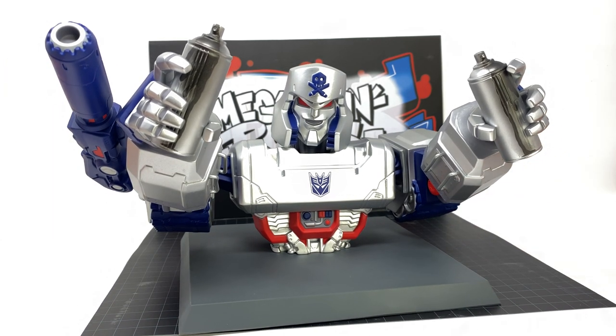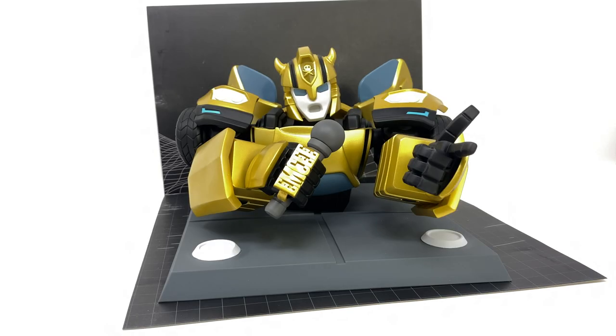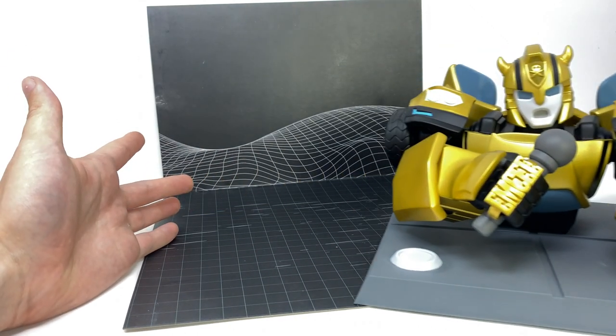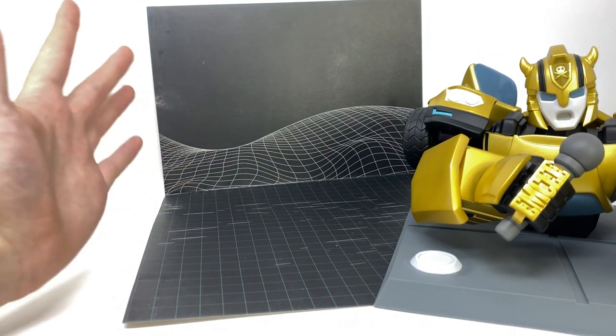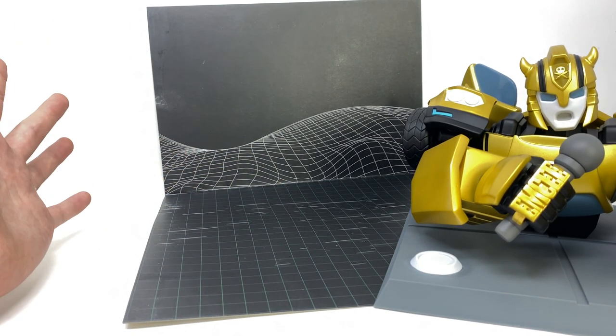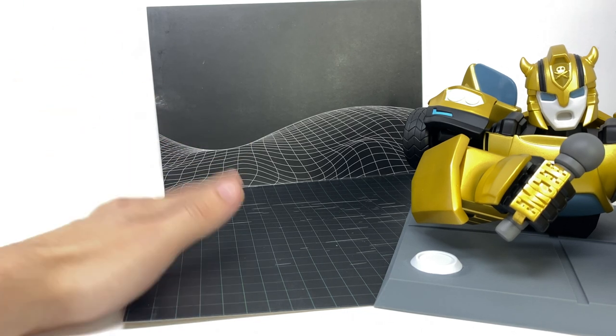With Megatron fully covered, let's move over and take a look at Bumblebee. Just like Megatron, here we have Bumblebee cracked open and out of the packaging and looking equally as funky. I believe Bumblebee is supposed to be more of a DJ when compared to Megatron, which appeared to be inspired by a graffiti artist. Sadly for Bumblebee, we don't get an insert which is anywhere near as visually appealing — we merely get this almost schematic wave. It would have been awesome to get some sort of diorama, much like Megatron.